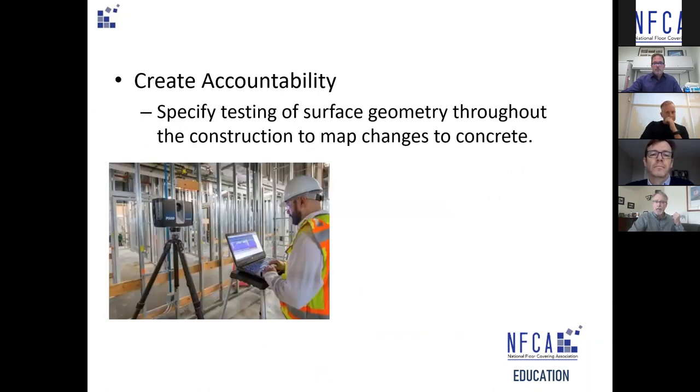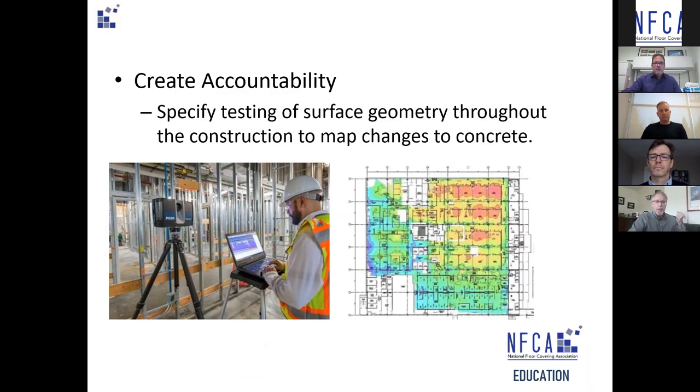Creating accountability is not about making somebody responsible, but about validating the surface geometry throughout construction and mapping those changes. What you see there is a Pharos laser device that creates a heat map of the entire floor — within that heat map you can see areas where concrete is not placed evenly. That doesn't mean these surfaces are incompatible; it means within the grid there are areas we can pay attention to — knock off high points or fill in low points — and correct the surface geometry. It's not the responsibility of the concrete finisher and it's not the responsibility of the floor covering people.